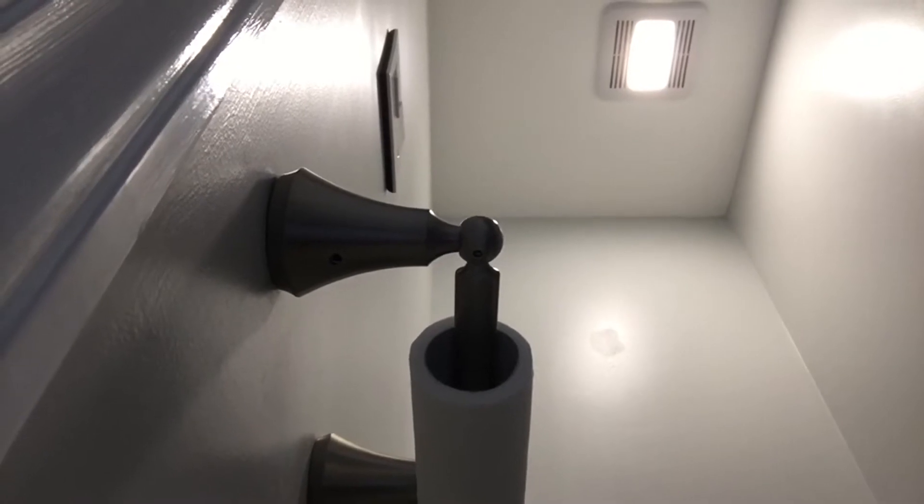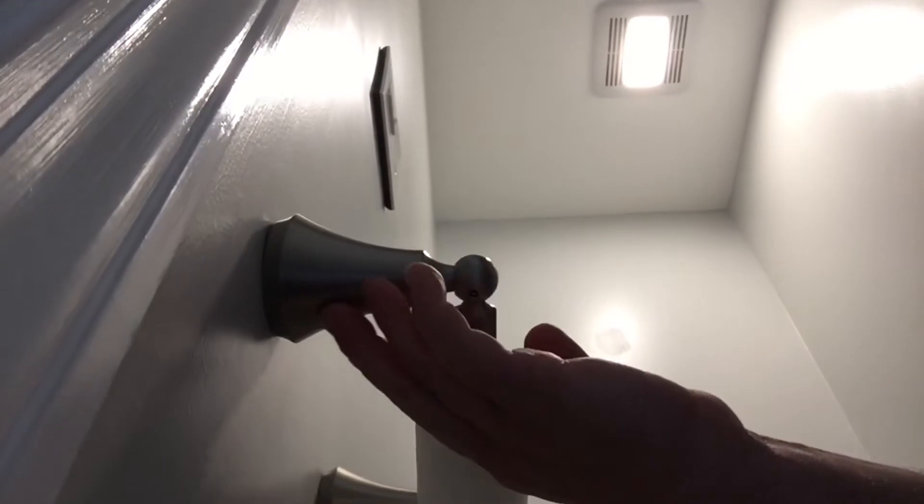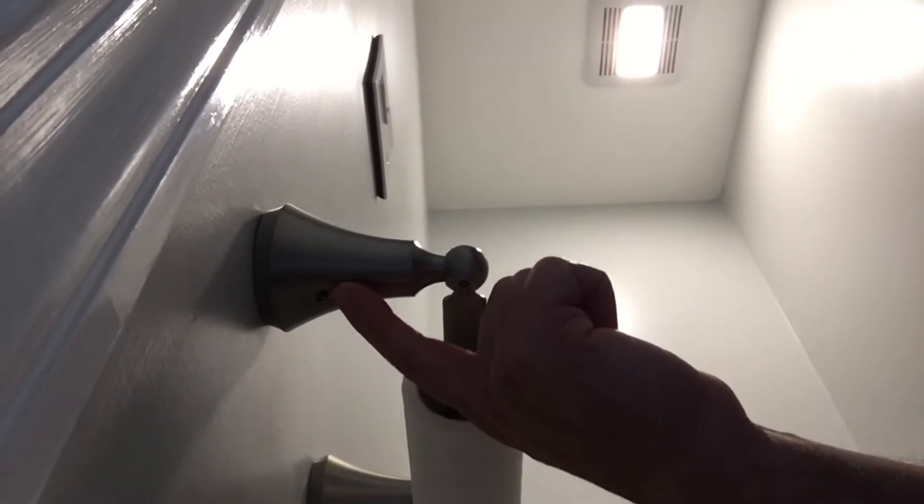Here is a view underneath the toilet paper holder. As you can see, there's a little hole right here, and that's where we want to concentrate. We are going to get one of our allen wrenches, put it in there, and twist.